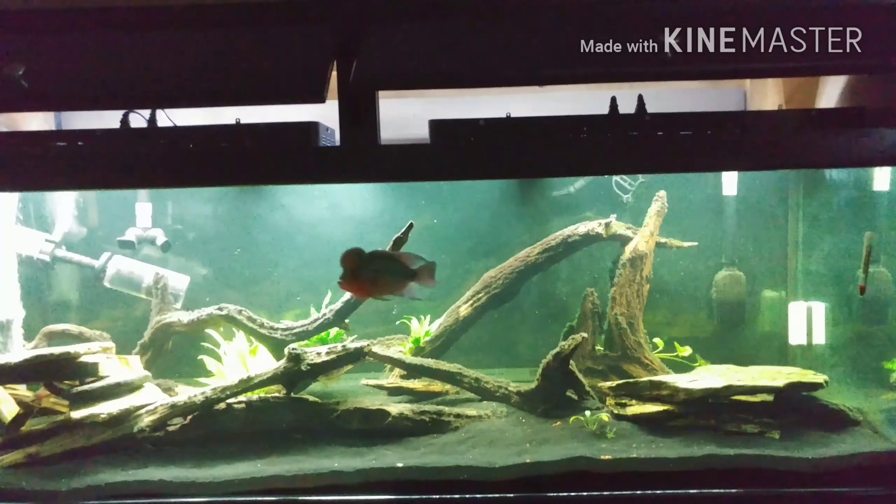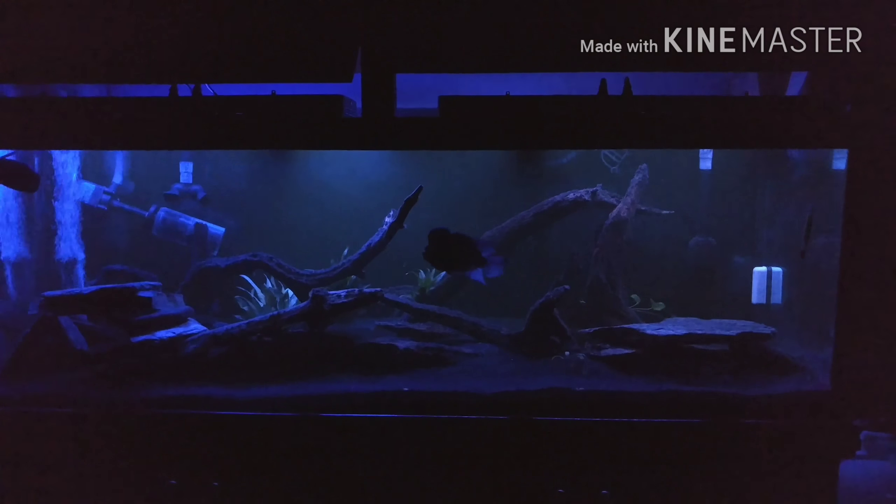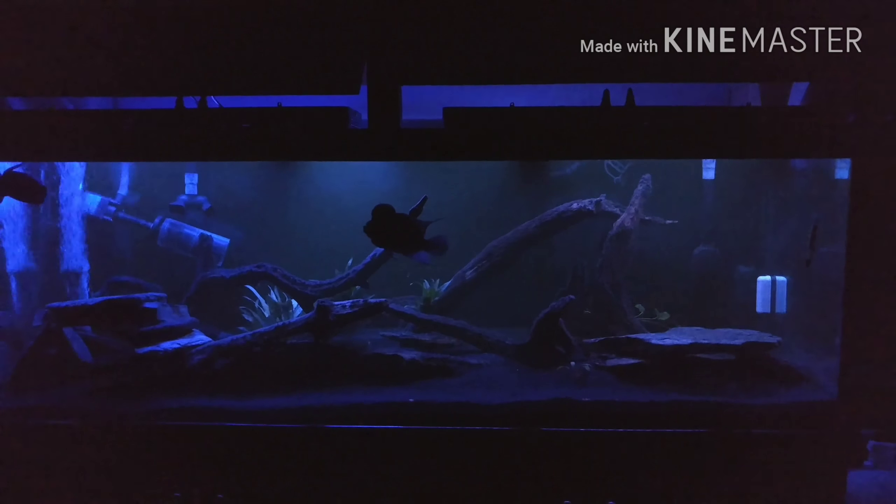This is both of them on red, and you can tell the Fenix definitely has a brighter, more vivid color. Green — still the Fenix is brighter and more vivid. Here's the blue — I really like the blue in the Fenix. The Vivagro still doesn't look bad, but compared to the Fenix, I'd still prefer the Fenix.